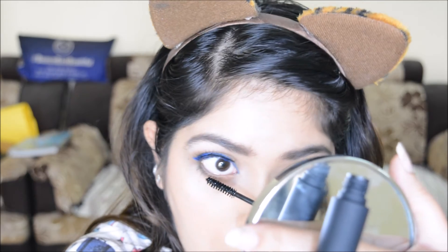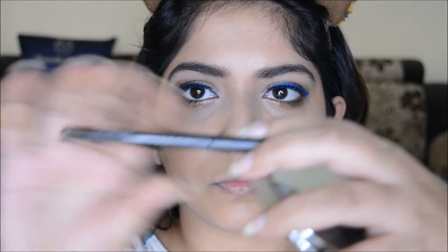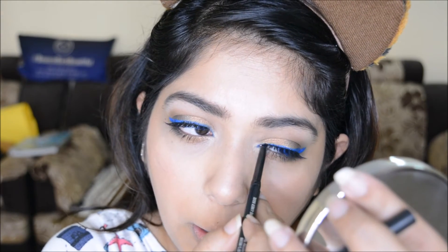Next I'm taking the MAC Modern Twist Kajal in Cat's Meow to tightline, and finally my favorite nude eyeliner — ColourPop Honeydude — for my waterline.